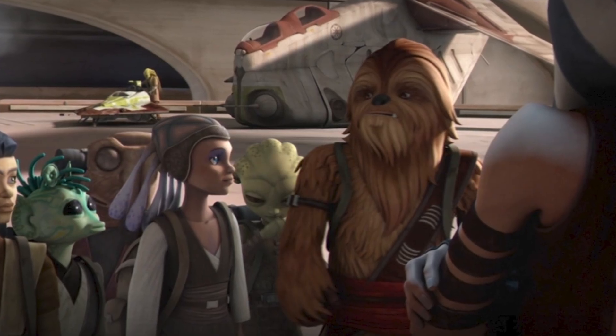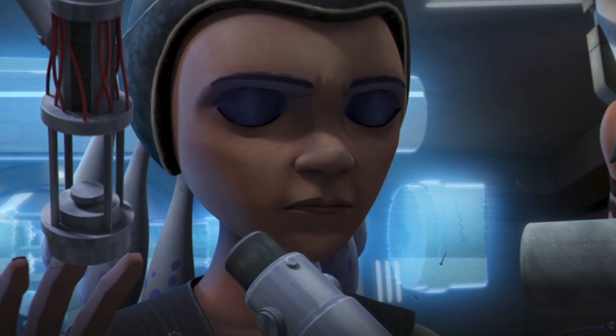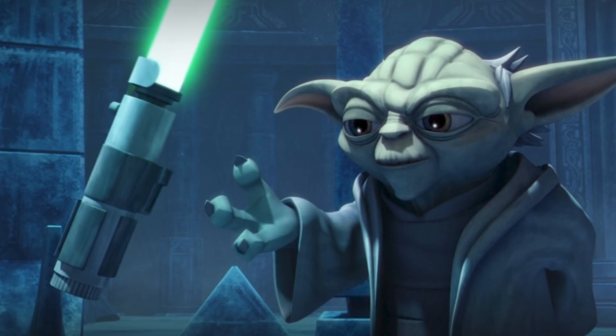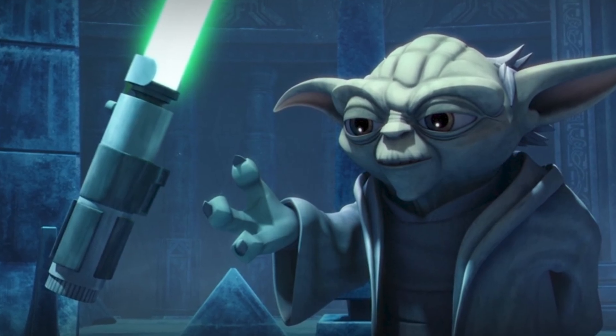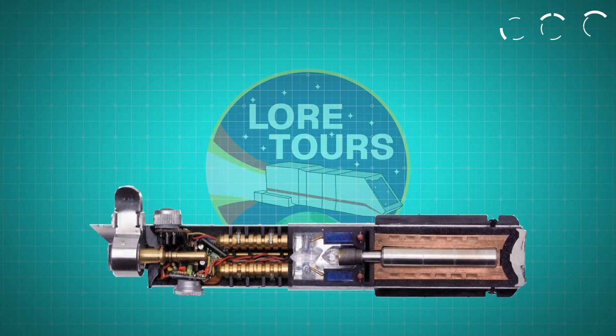A Jedi constructs their blade during their padawan training, customizing the weapon to reflect their unique combat style, physiology, and personal aesthetic choices. But there are a few basic components present in all lightsabers that you'll have to acquire to start building your own.